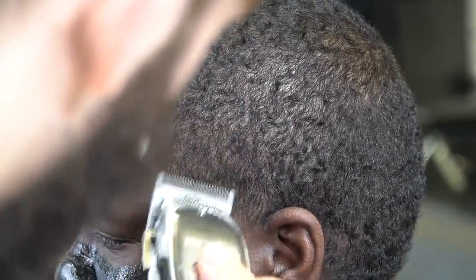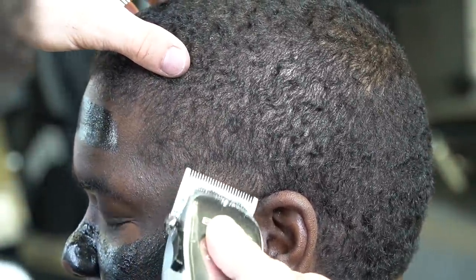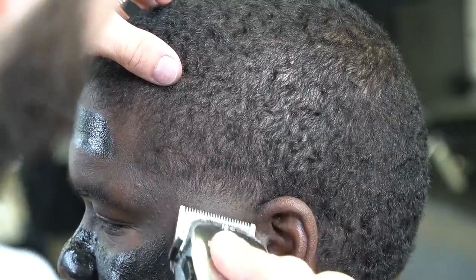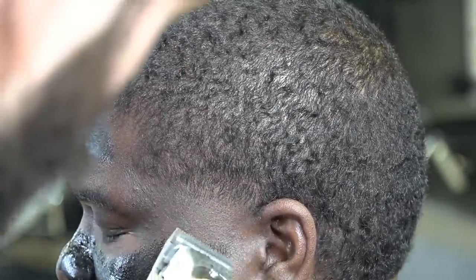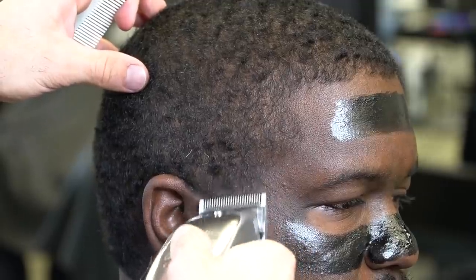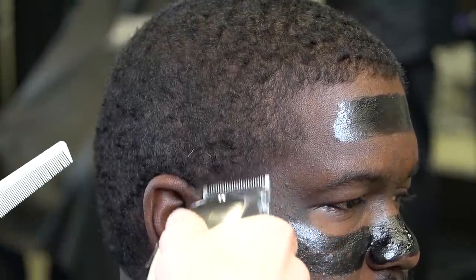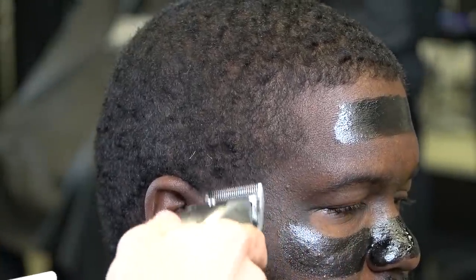I throw in a couple of clipper-over-comb detail work moves in there, just making this as smooth as possible. Without further ado, let's get into the message.